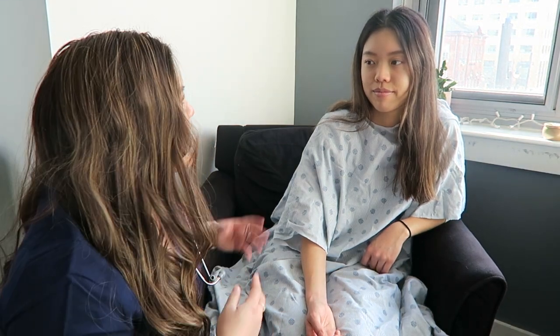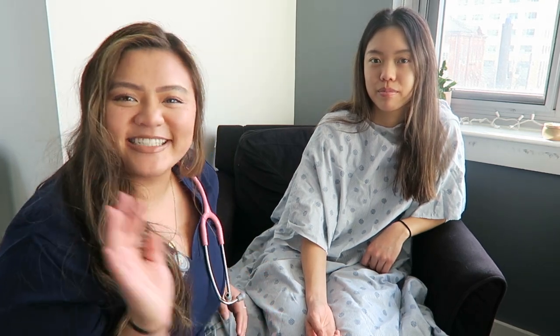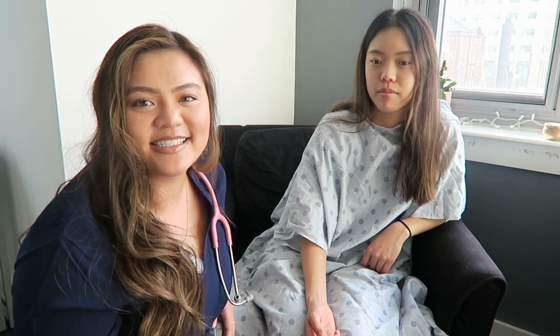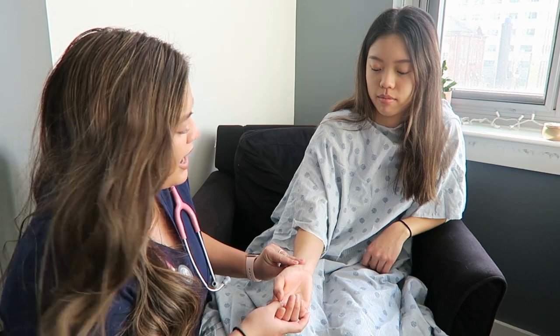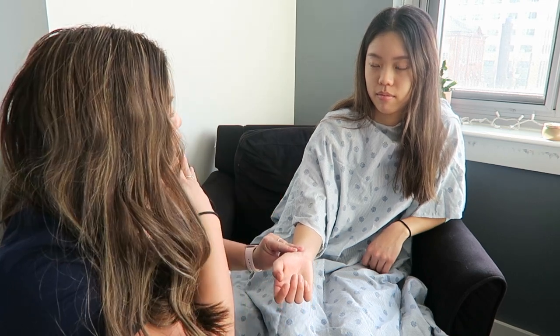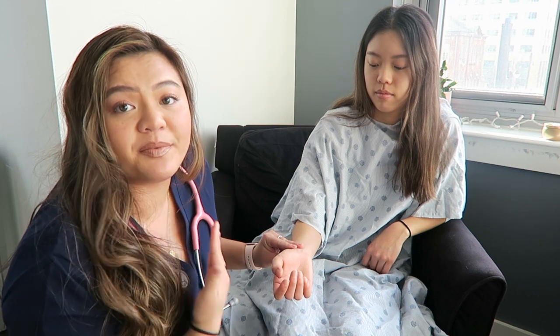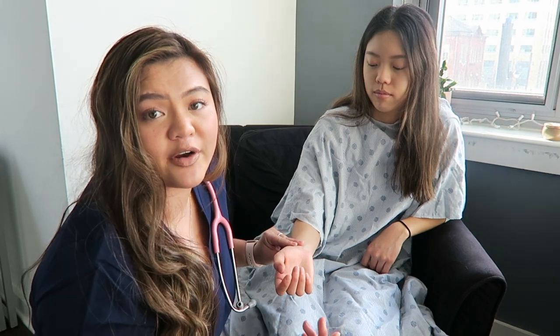It's easiest to combine heart rate with respiratory rate. If you tell someone you're going to check their breathing, they'll probably change their breathing pattern. So while you're already taking their pulse, switch over and watch their shoulder movement or general body movement to count their respiratory rate at the same time.